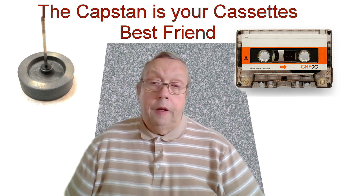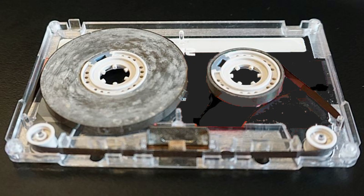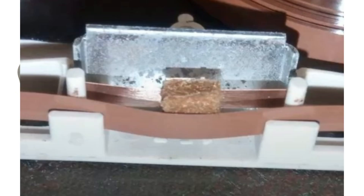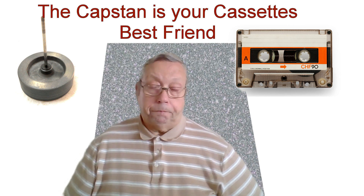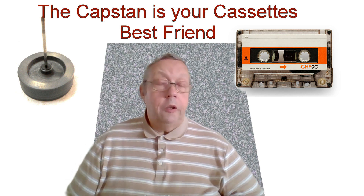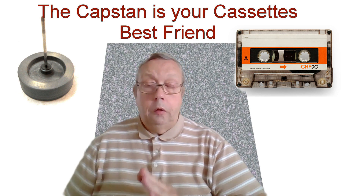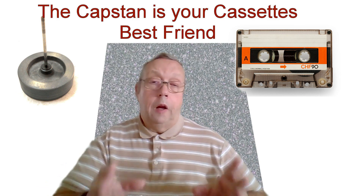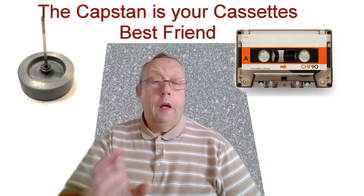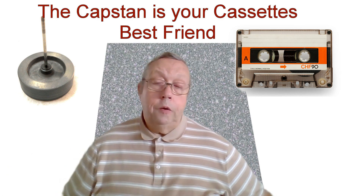Tapes do have a habit now — because they're almost 50 or 60 years old — of being dry and not particularly happy playing. One common problem is that the felt pad behind the tape falls off, which can make playback go all over the place. So you've got to check the tape is okay. The simplest way to see if it's a capstan fault or a tape fault is to put another tape in. If that second tape runs fine, it means the original tape is the problem, not the machine — sounds obvious, but it can be confusing.